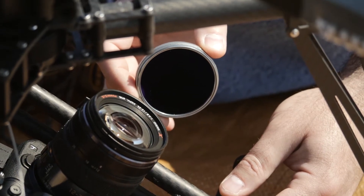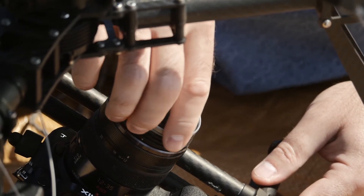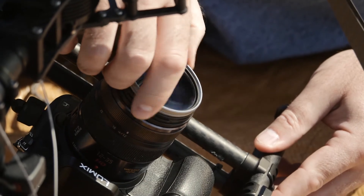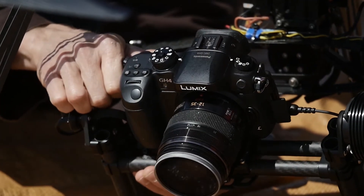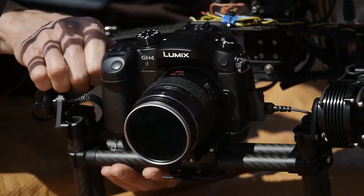If you're going to be using the GH4 to shoot video, for sure you're going to need to learn how to use filters in front of the lens. We always fly with either a polarizer or some ND filter to help control the light coming into the camera. When we're on location, this is where we have to make decisions about the aperture, shutter speed, and ISO.